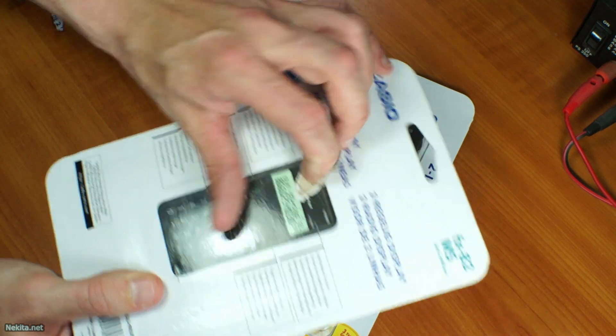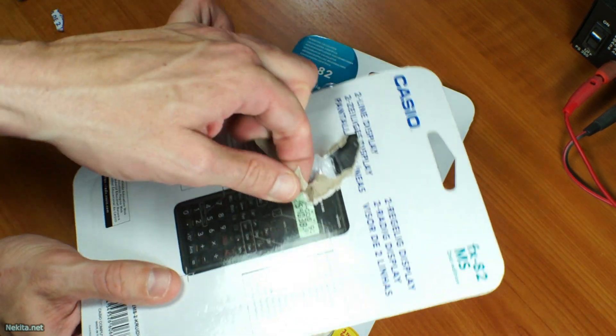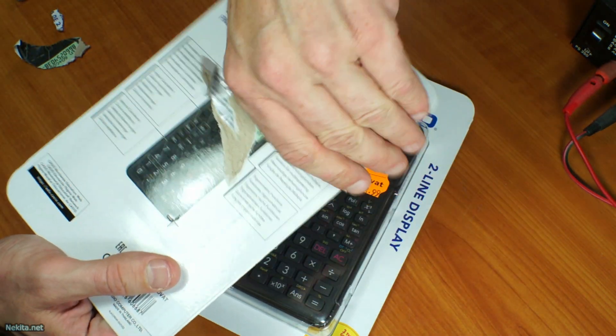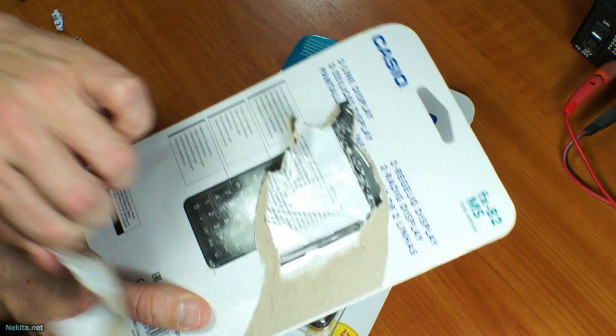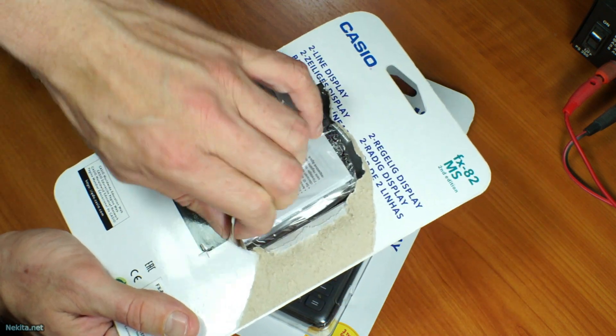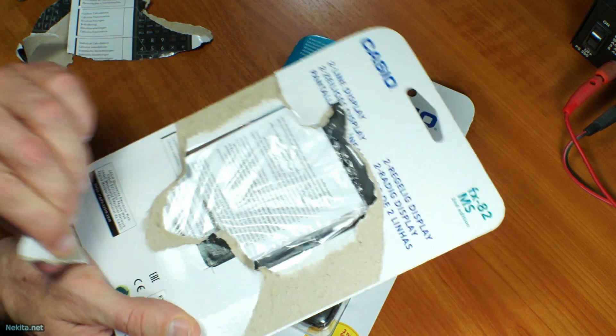I'll open it up and we'll take a quick look at what's in the packaging. It's a little bit of a peel-apart packaging — that's okay. We'll keep the other one nice and neat. If I remember correctly, these should all include a booklet. My other one, the solar one, included an entire book with all the functions and how to use it.